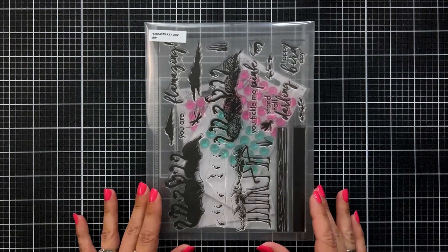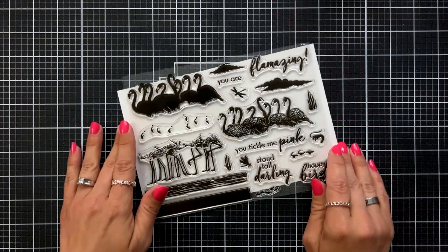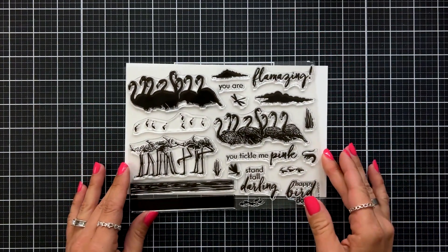We're going to take a closer look at all of the contents of the kit. I like to store mine in the large Hero Arts storage pockets so that all of my supplies stay together in one place.